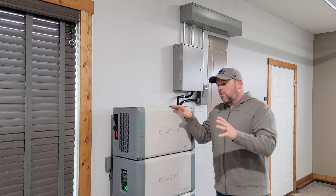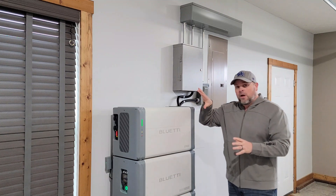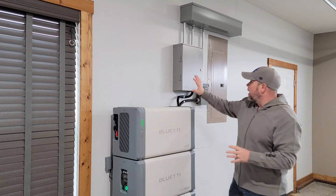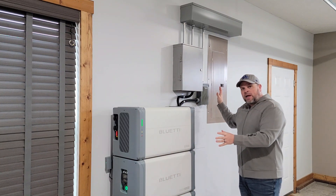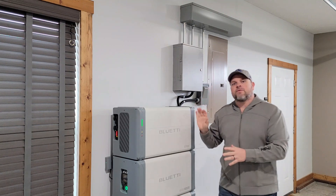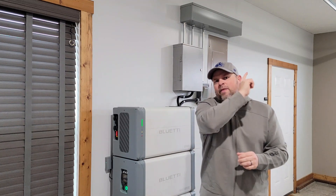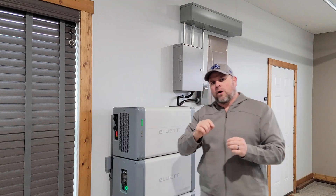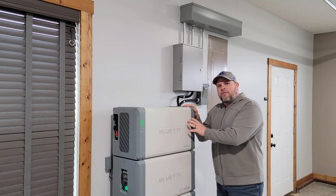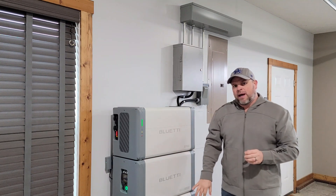If you have installation questions, I do have a very detailed video on the install process of the inverter and the batteries, everything we put in for the electrical panel, the sub panel, the raceway, the AC disconnect, and everything you see right here. So you might want to check out that video for install, because this is just a basic overview of the EP800 and the B500 batteries.